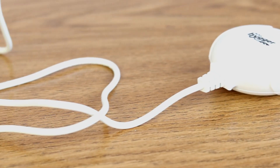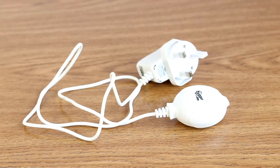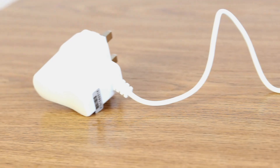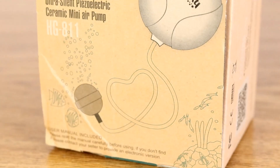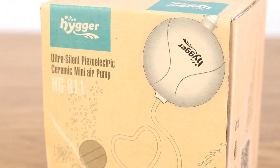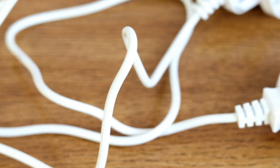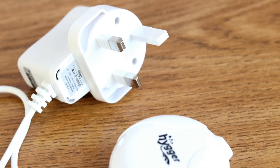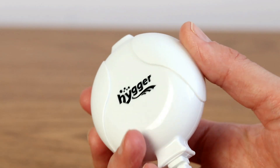But why oh why does it have such a short power cable? It is only one metre long. Assuming your tank is at a sensible viewing height such as on a table, this cable is so short it's going to struggle to reach a plug socket, never mind if you're using an extension cable that's on the floor. Just 30 centimetres more cable would have made all the difference, so it's a bit of a shame and in some cases it could really hamper where you site your tank.